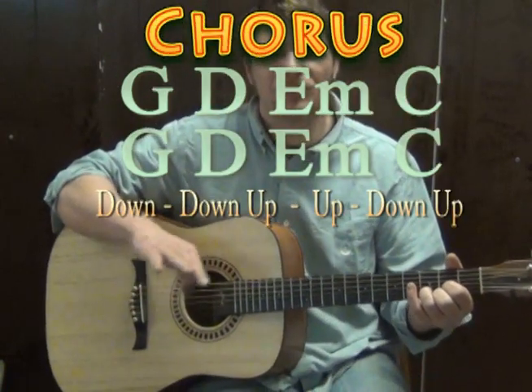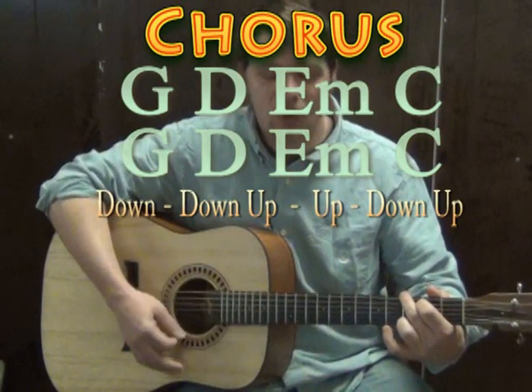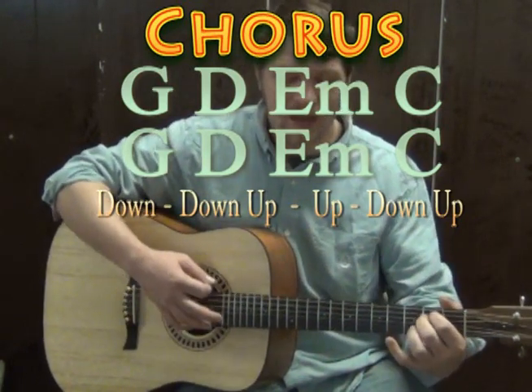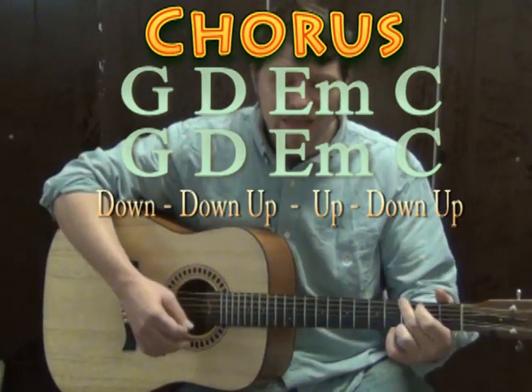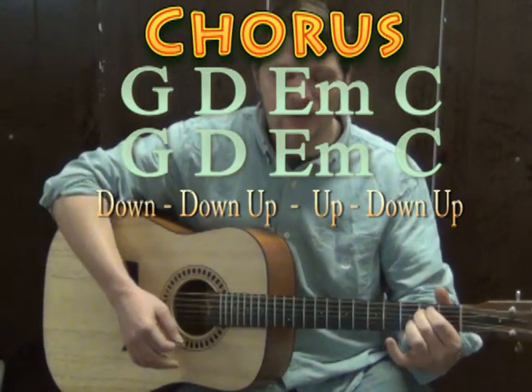Now for the chorus we're going to be doing the same chords, but mixed up a different way. For the chorus we have: G, D, E minor, C, G, D, E minor, C.